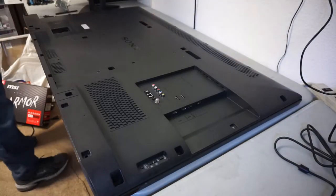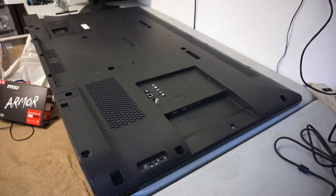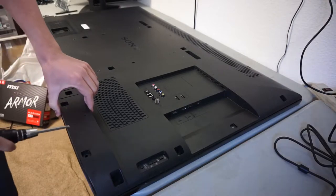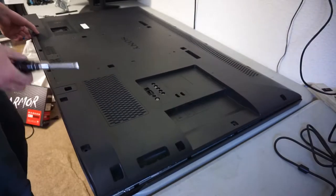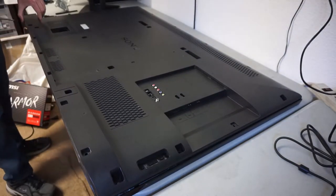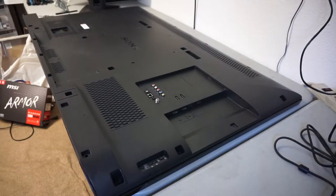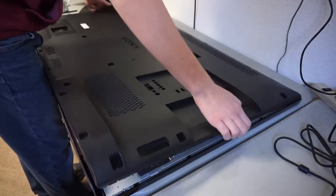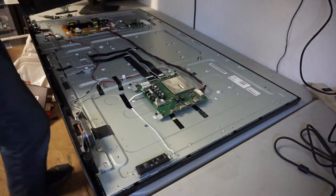Alright, now I'm going to take off the back cover. I know that this isn't entirely in frame with the camera, but this will only take a second. Because the screen's broken, we don't have to be careful, so I'm just going to take a flathead screwdriver and pry it out. Just for the record, I have already taken this TV apart and removed everything, but I did not like the footage from that, so I put it back together and this is take two.